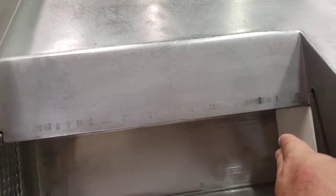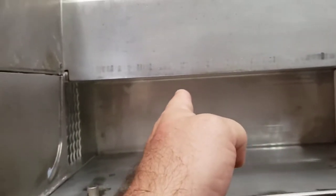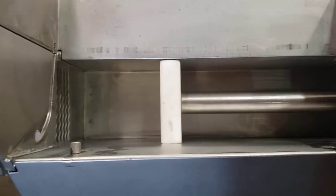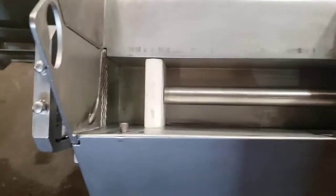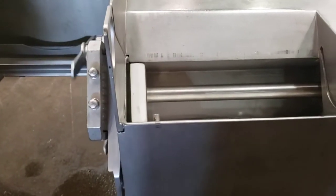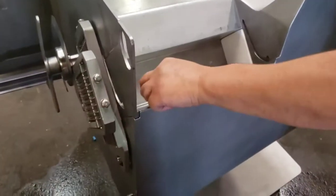The shaft starts really quick and when it feels the product, that's when the pressure starts — and that's when the blade starts. When it hits the end, it retracts. So now let's see how the shaft works at that setting.